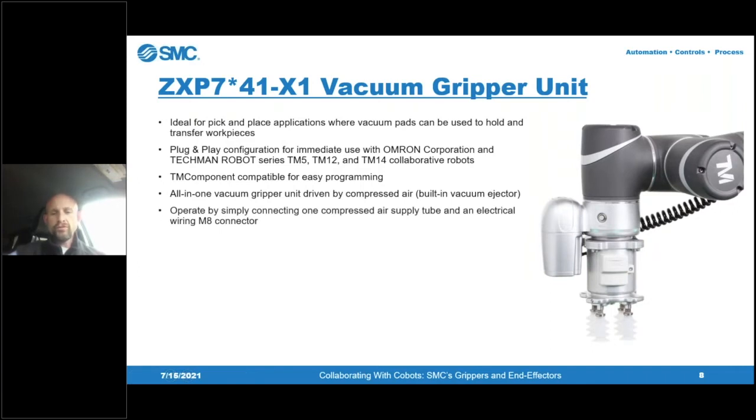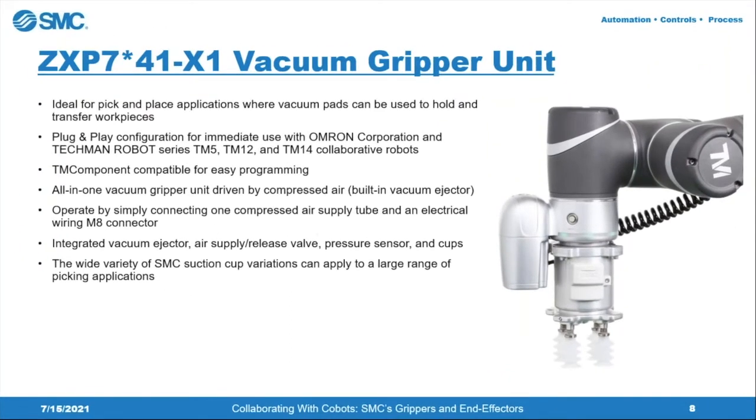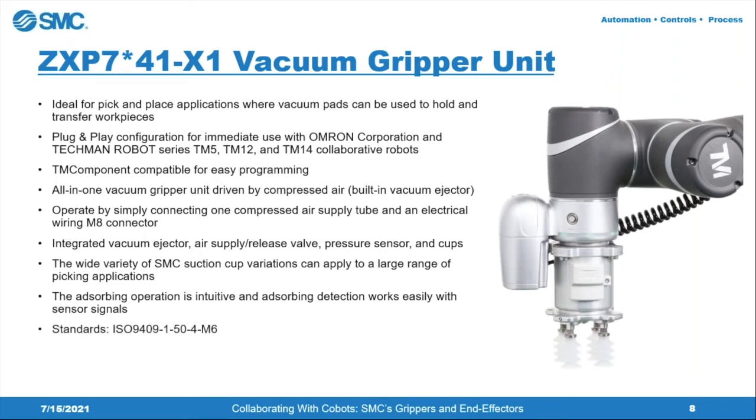The ZXP also has a built-in pressure sensor for vacuum pressure detection — similar to how auto switches are used on the air gripper, to determine what kind of part you're picking up based on the level of vacuum being pulled. It includes the integrated vacuum ejector, air supply and release valves, pressure sensors, and vacuum pads. It uses absorption operation like all other SMC vacuum ejectors, is standards-based, and is visible on the Omron Techman website.